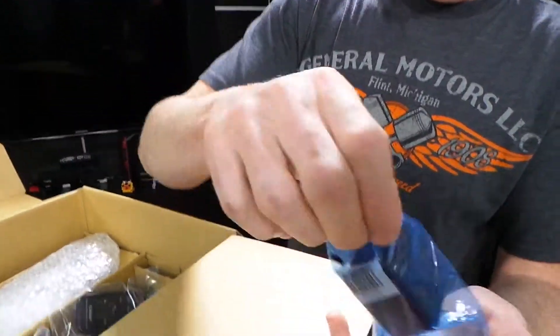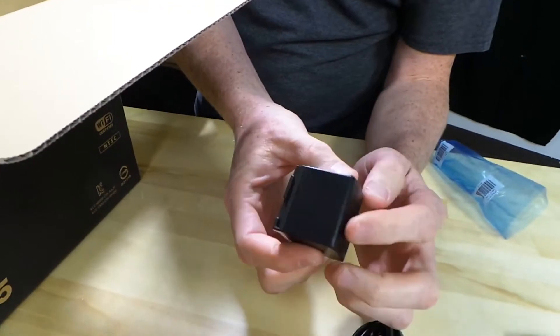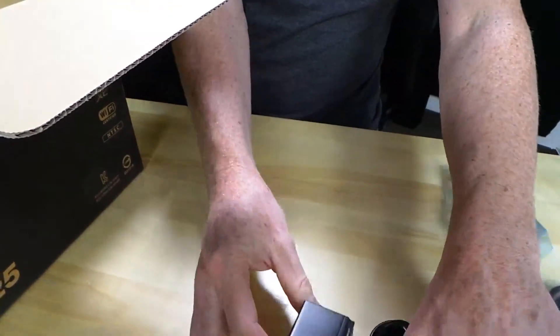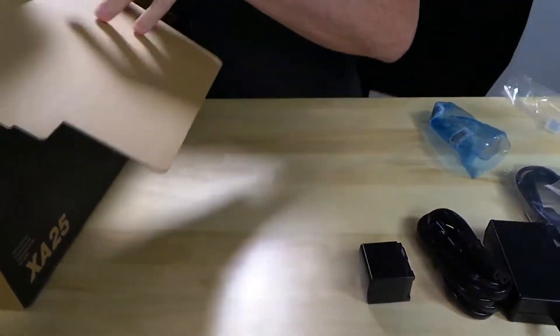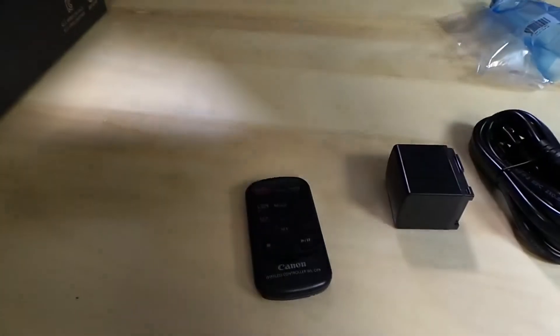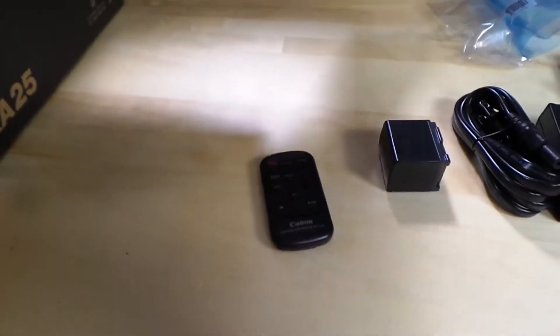Let's see the battery. Good news here — the battery is also the same as the previous generation little Canon camcorders. We also get a remote control, which could be useful if you were working this thing all by yourself and you wanted to start and stop it remotely.